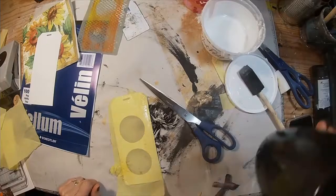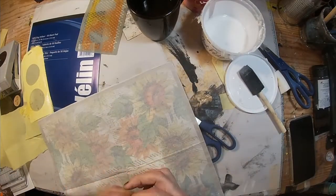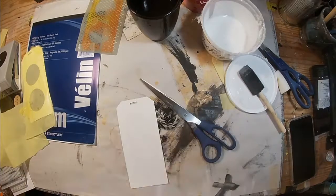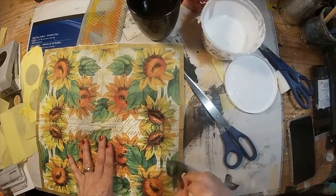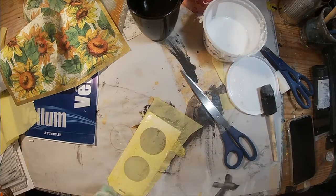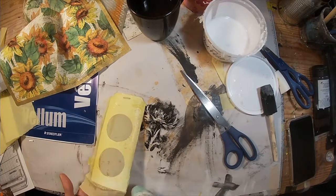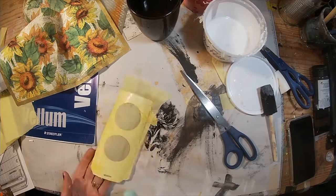You can also see that this napkin is sheer and we're going to be able to see through it. So I want to cover the back of this card — the second card that we're going to glue together — I want to cover that with these sunflowers. Let me just get that with a good coat of Mod Podge and then we'll work on the second one.